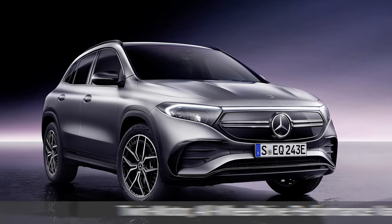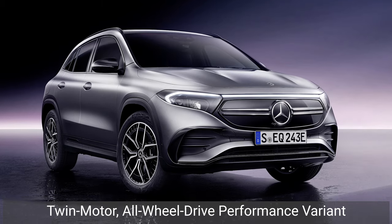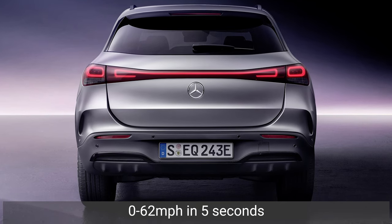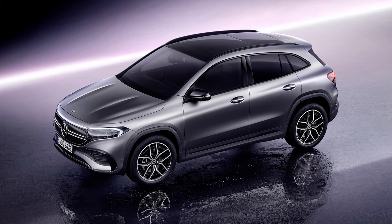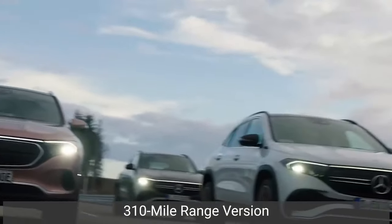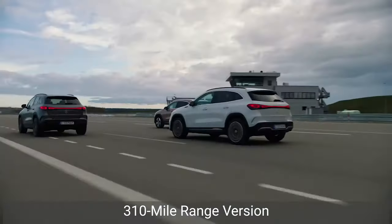A twin motor all-wheel drive performance variant will join the 250 soon, which is expected to output up to 268bhp and 500Nm of torque and go from 0 to 62mph in just 5 seconds. We're waiting on a release date for this version, so keep your eyes peeled. There will also be a 310-mile range version of the EQA, which achieves this not by swapping out the battery, but rather through efficiency tweaks.